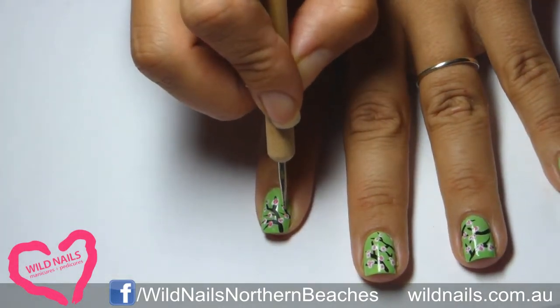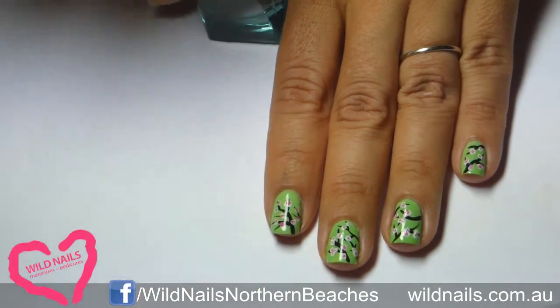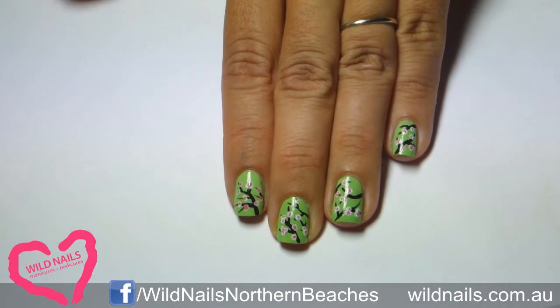And lastly, use a quality top coat to seal off your design and give it some shine. And there you have it — vintage cherry blossom nails.